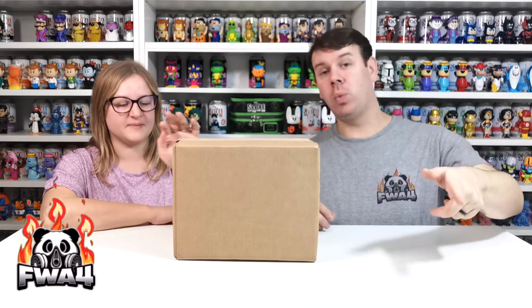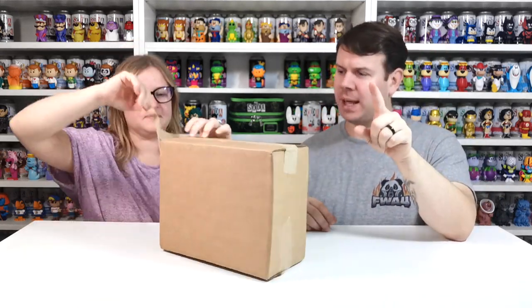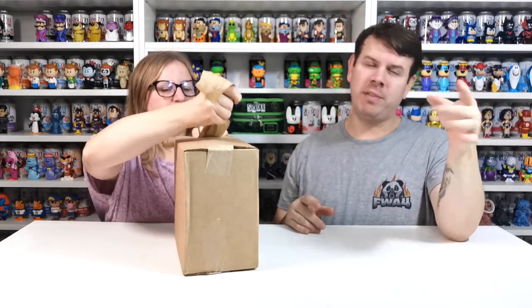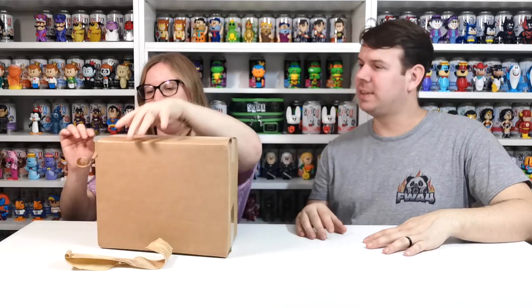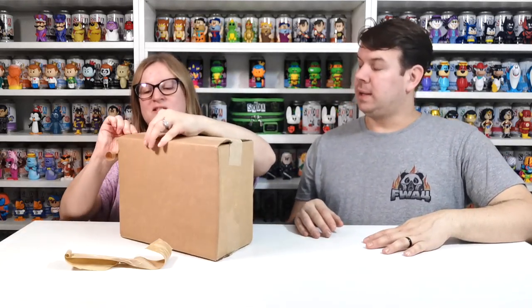What's up guys, welcome to the channel FWA4. In this video we are going to be doing the second birthday and restock unboxing from Funko Europe. You can hear some noise in the background because we've got the microwave on, cooking veggies. We needed to make sure we got this video out, which is why you're probably hearing background noise — hopefully the mic is good enough. It's late and we should have had dinner hours ago.